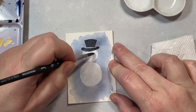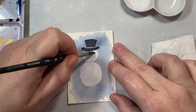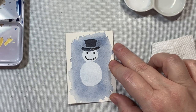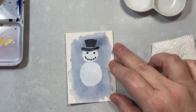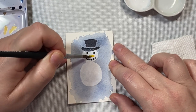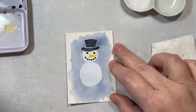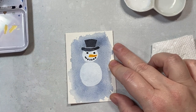Now we'll color his eyes. I'm taking some neutral tint — that's the color I like to use for black — and just dotting in the eyes. We'll give him a little coal mouth, dotting on the pieces of coal with the tip of my brush. I have a size six extra-pointed watercolor brush from Raphael. This is my favorite watercolor brush of the moment — I got it about a week ago and I use it for everything.